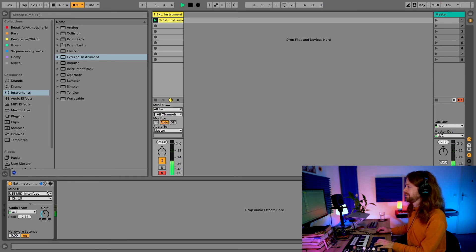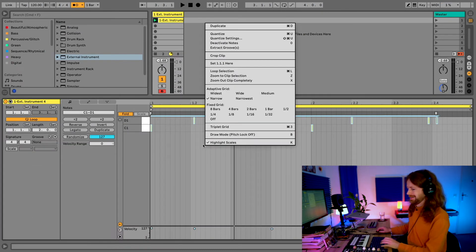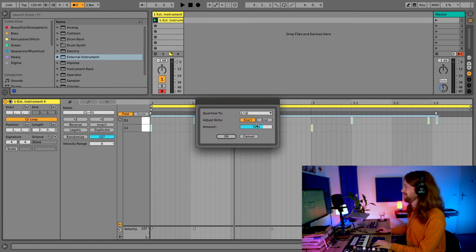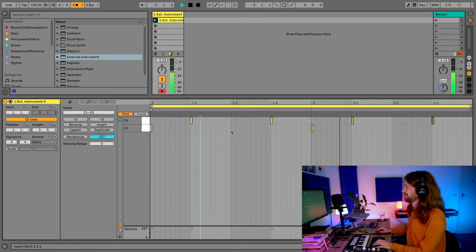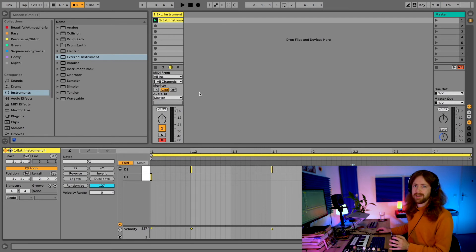I recorded something — let me apply quick quantization to clean it up. The point is that you can now record your parts not as an audio track but as a MIDI track. Once it's recorded, you can let it play back and change parameters on the Nord with both hands free, listening to the beat while tweaking the sound. That's extremely helpful — you don't have to hit a pad and tweak with the other hand at the same time.